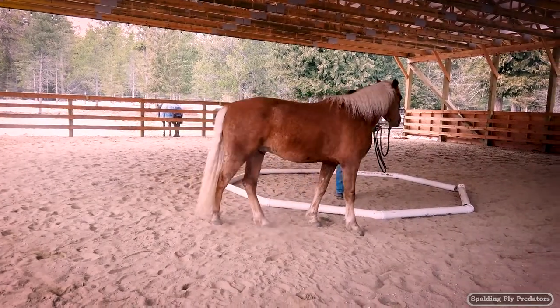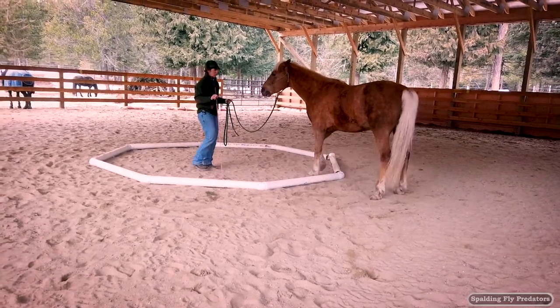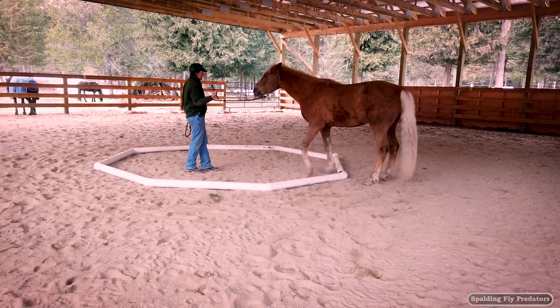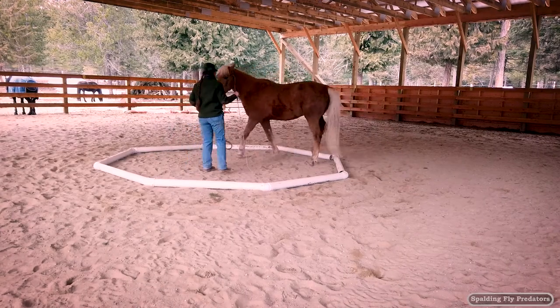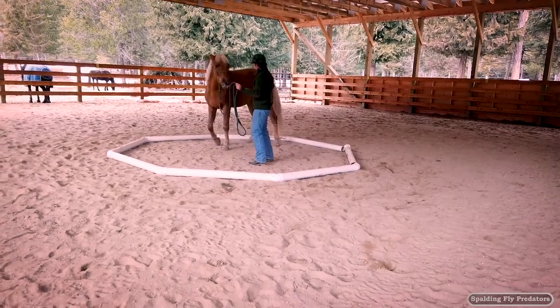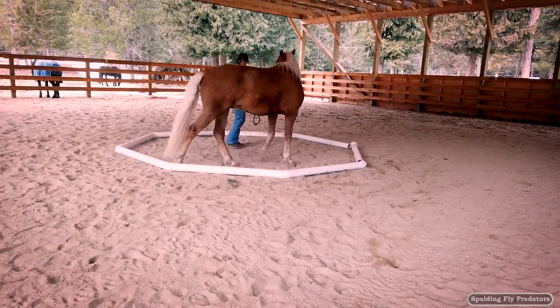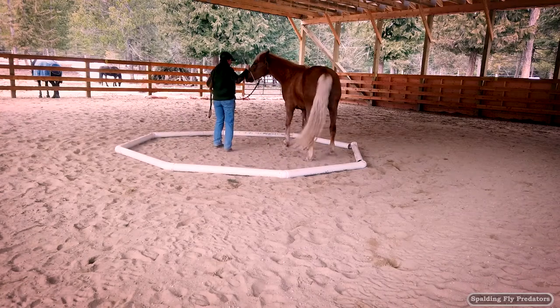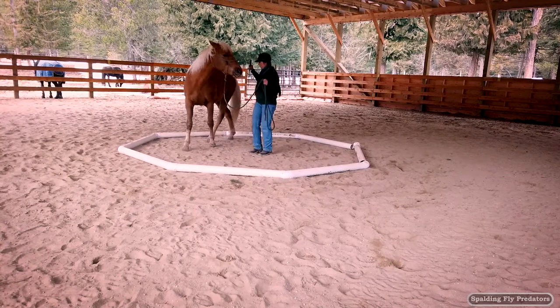The other thing we can do with the octagon — and this is one that we work on a lot when we start working towards liberty — is I can ask Ernie to stay on a small circle to the inside of the octagon. This is the same exercise that we will do on the ground and that they need to do when we do challenge walk walk one.